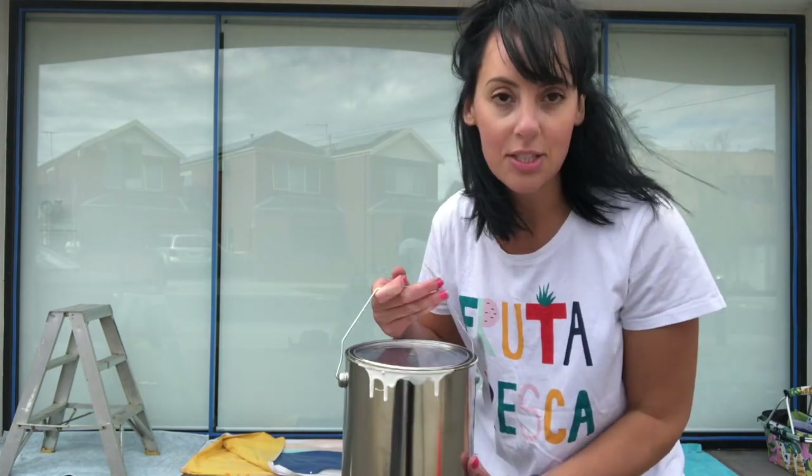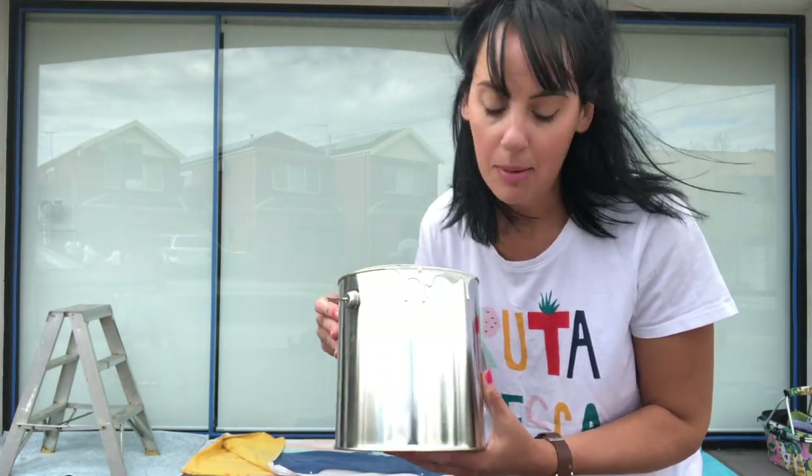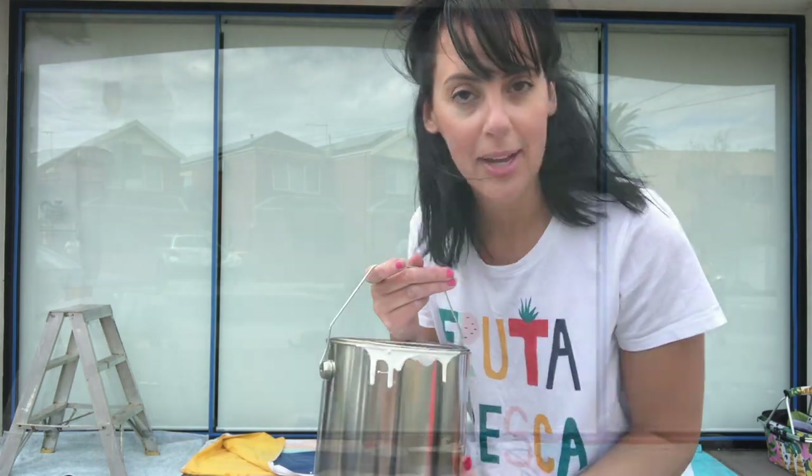The next step in the process is to apply a plastic acrylic undercoat. I'm going to be doing two coats of this before I start applying my color.